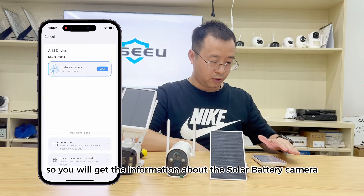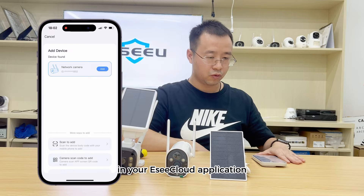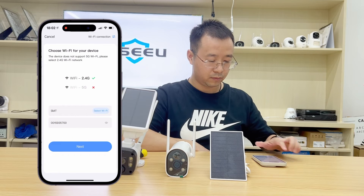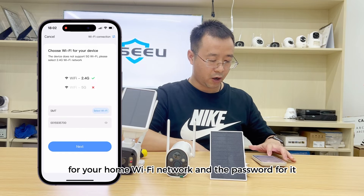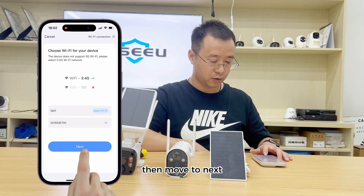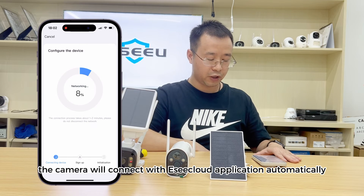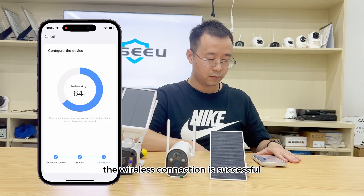You will get the information about the solar battery camera in your Easy Cloud application. Click Add, then go to the Wi-Fi connection interface. Input the name for your home Wi-Fi network and the password for it, then go to next. The camera will connect with the EC Cloud application automatically.